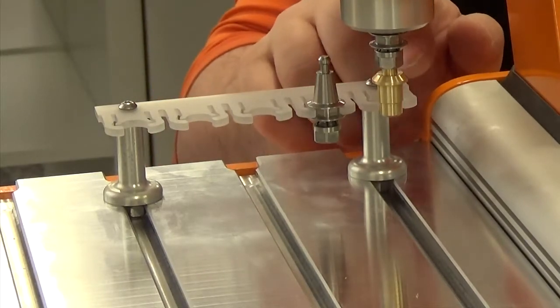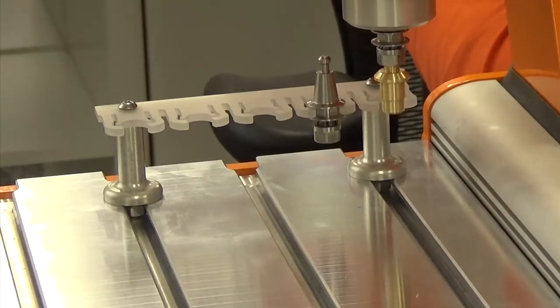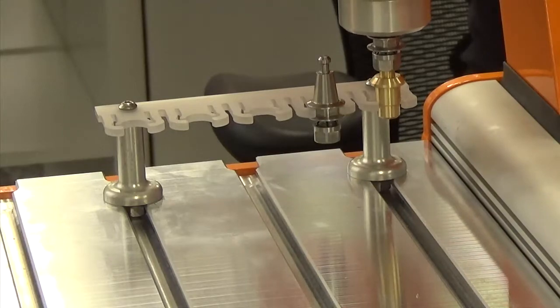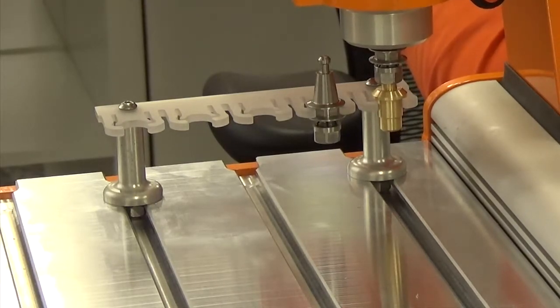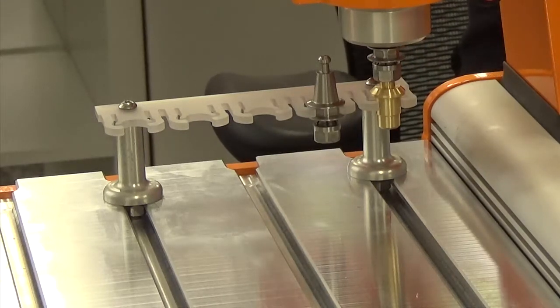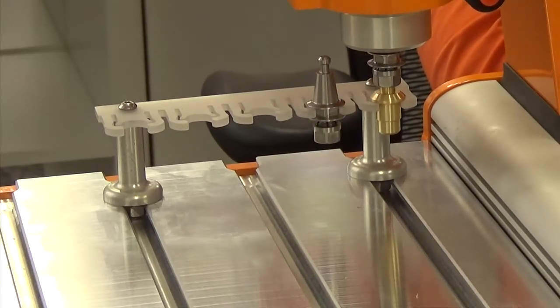On the tool holder there are two different levels of calibration — we're going to start with the first level. That slides nicely in and out with no resistance, so now we're going to go to the next level. Now there's a little bit of resistance there, but that's what we're looking for. We want to make sure we put the Z height all the way down so it's touching the top of the tool holder. This is the correct position for your first tool holder.